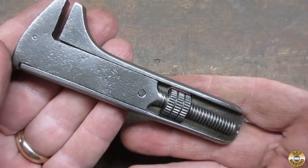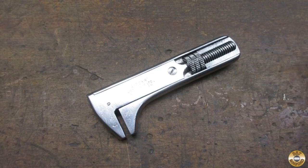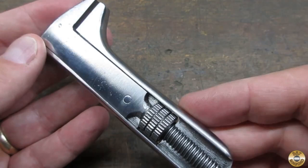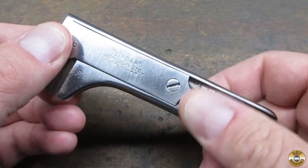Here is what the wrench looked like straight out of John's treasure chest. And here it is cleaned up.